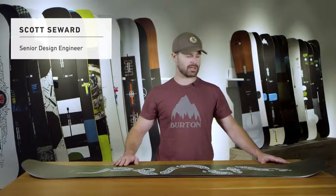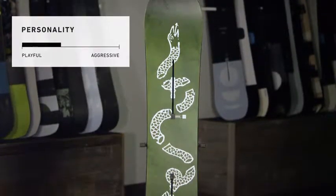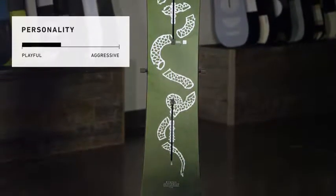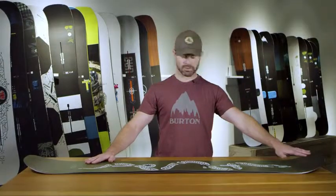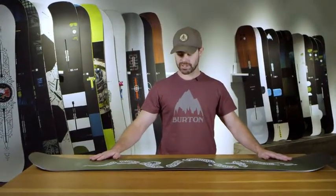This is a 2019 Descendant. The Descendant is a really fun, playful, all-mountain board. It's got a softer flex, a little more jibby, playful flex, true twin shape, so symmetrical from nose to tail — you can ride switch really easily on this board.